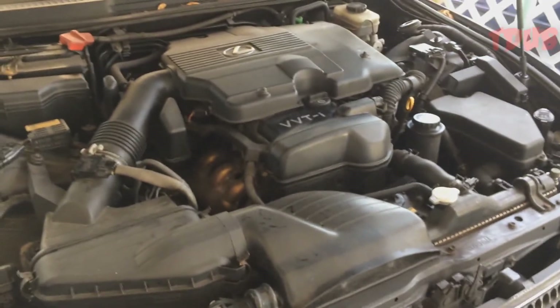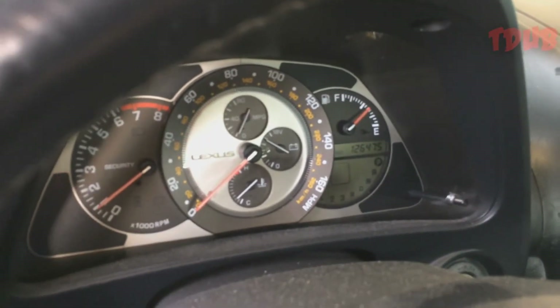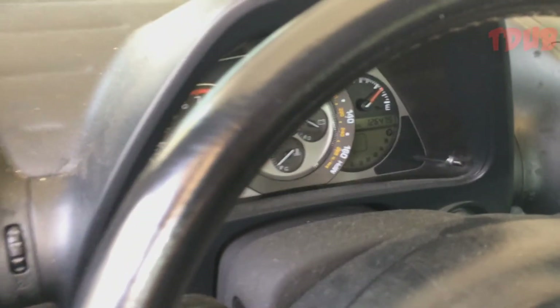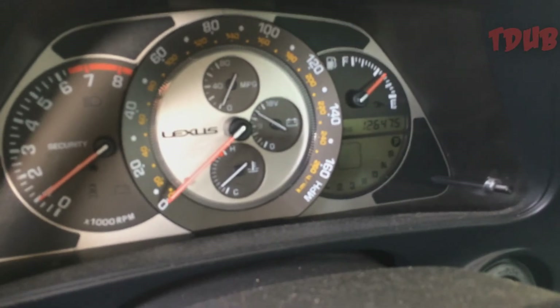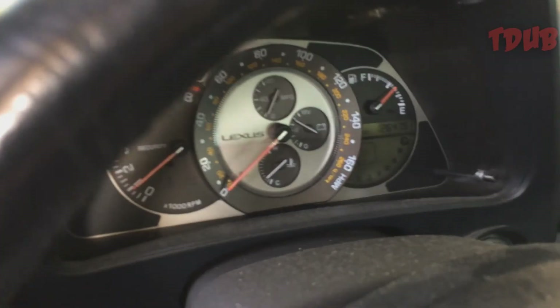Once you're done, you want to start your car for five minutes and make sure there's no leaking or any funny sounds. Check everything, make sure there's no warning light on your dash, and just let the car warm up. After that, turn it off and you're done.